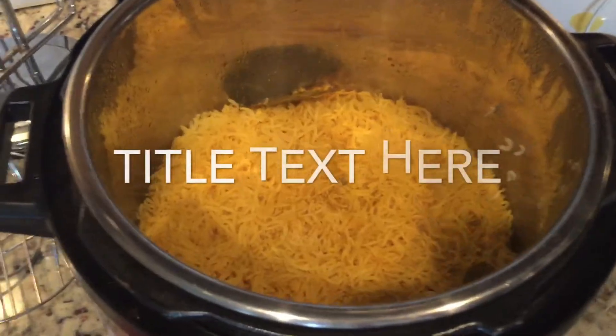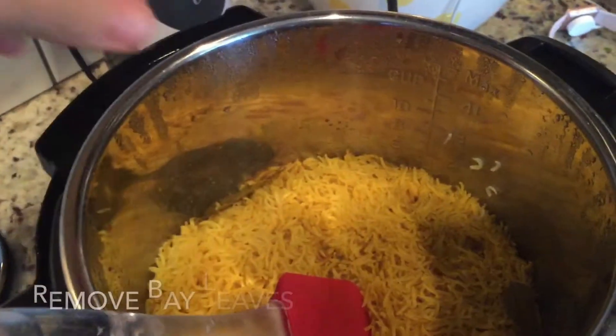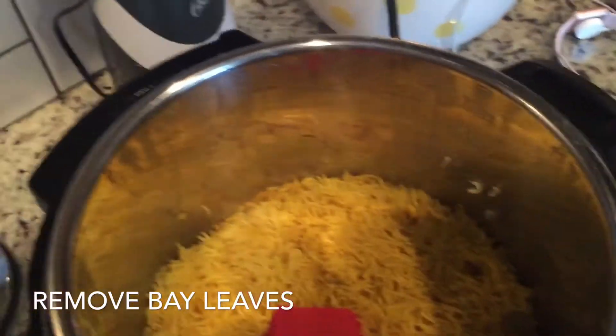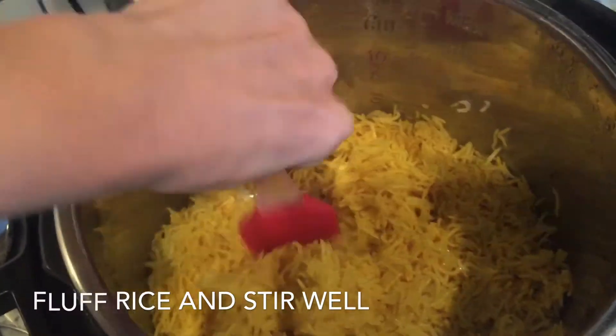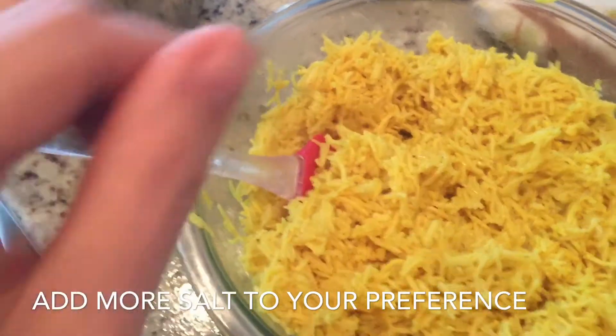Let's see what we have inside — it has a beautiful aroma. You do want to pull out your bay leaves, and then just fluff your rice. This will be ready to serve. Make sure that you stir it well to get all the seasonings, and then do a taste test.